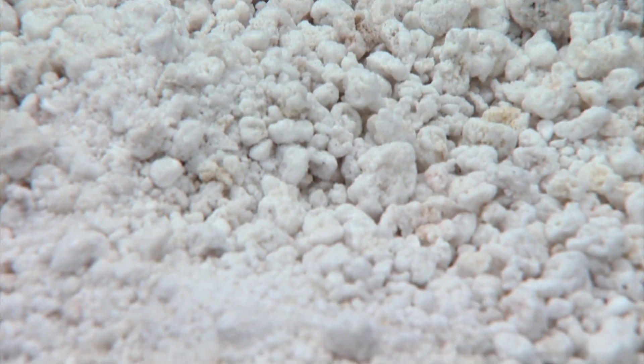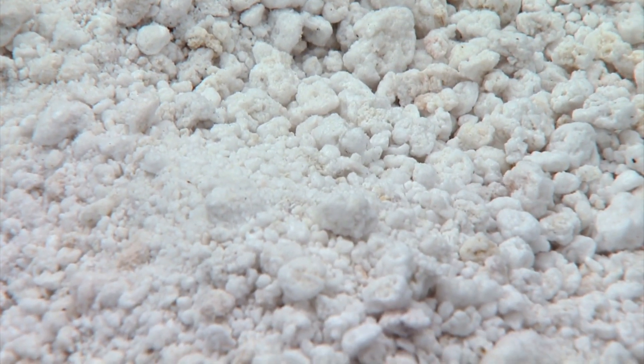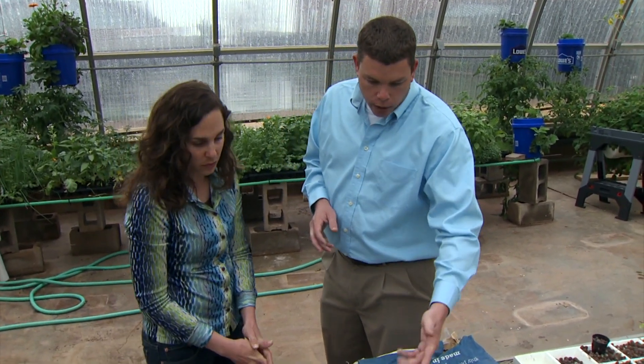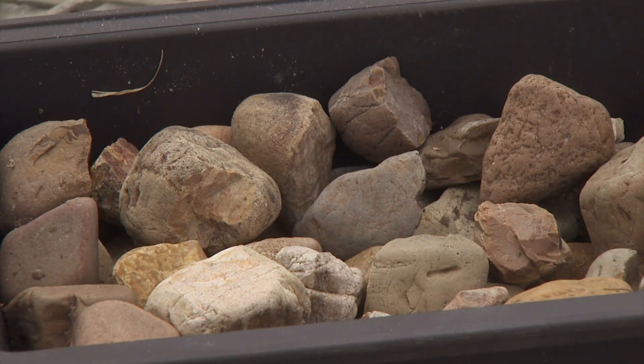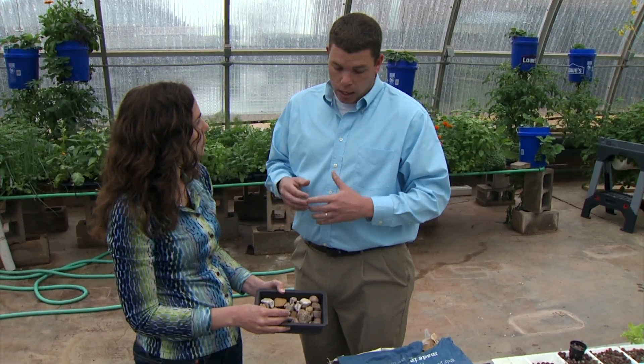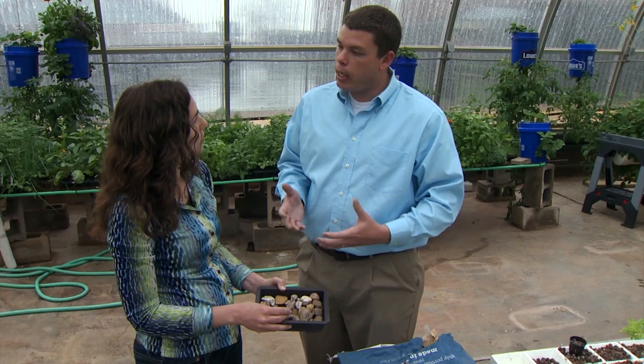Does perlite tend to get a lot of dust in the water — is there a problem with that? That's a good question. It depends on the system itself. We actually use some Dutch bucket systems and had to use some paint strainers to hold it in, or it would just run right through the media. There's also river rock — river rock works well as well. There are even cases where people use sand. You can even use some organic materials such as sphagnum moss or sawdust, but with any of that kind of stuff it's going to break down over time.